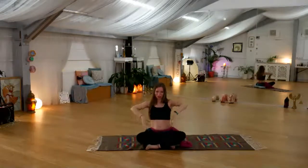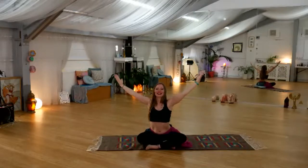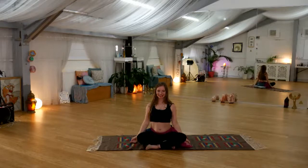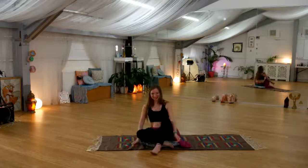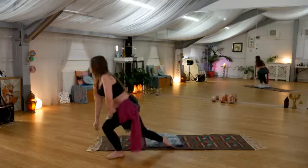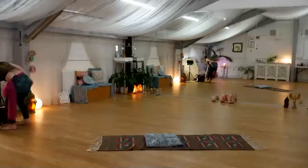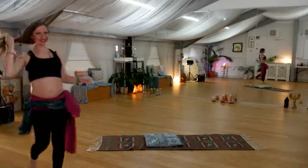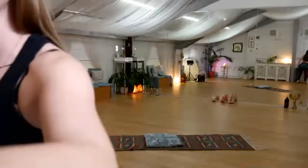Take a deep breath in, and as you breathe out, enjoy simply being. Thank you for being here. Take your time as you come back into this dimension.